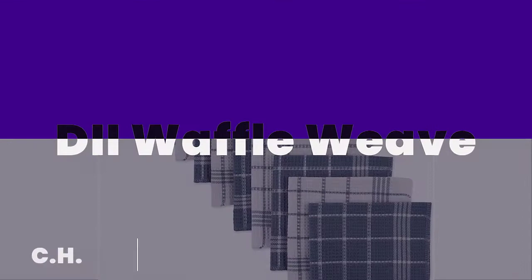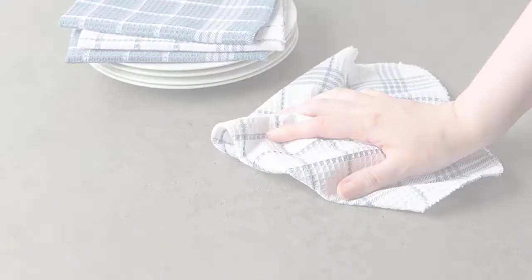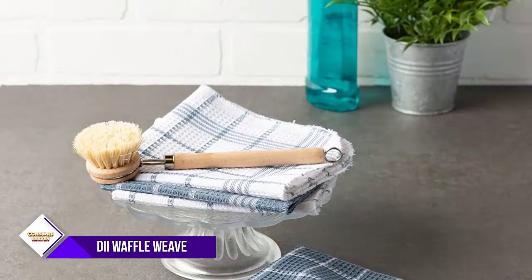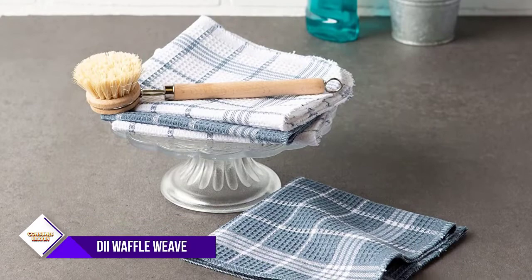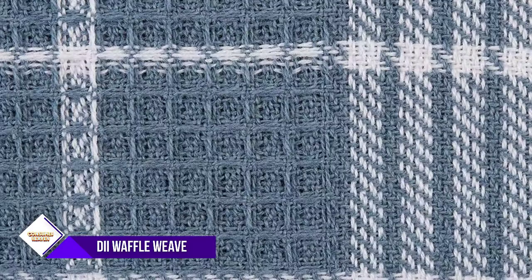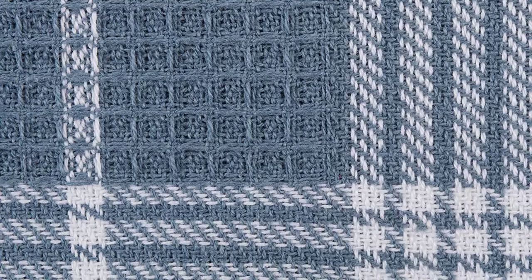Number four: D2 Waffle Weave Kitchen Dishcloths. Made of 100% cotton fabric and machine washable — wash with cold water on gentle cycle and tumble dry low. Do not bleach or run through a hot dryer. These towels are lightweight, absorbent, durable, and dry quickly for daily use. They are not only suitable for home and kitchen, but also perfect for businesses such as restaurants, hotels, bars, offices, and auto mechanic shops.